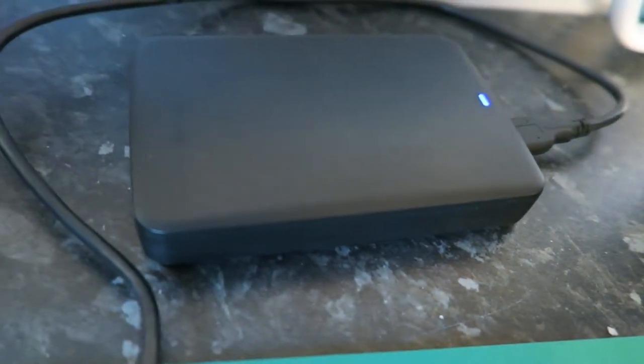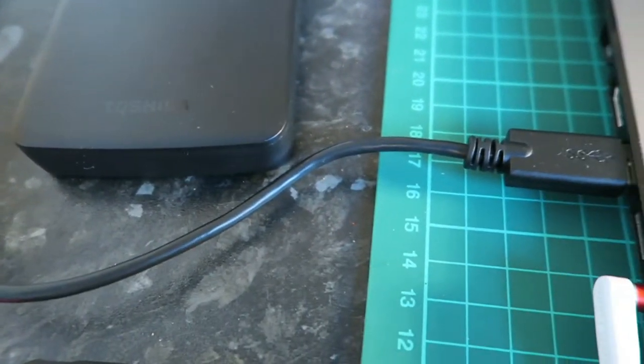As for what's on my desk, let's start from the left. Here I have my Toshiba external hard drive. It's just storage — USB 3.0, 2 terabytes — and it's a hard drive so it does make a lot of noise.